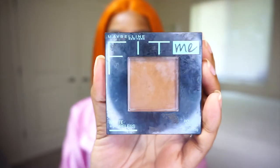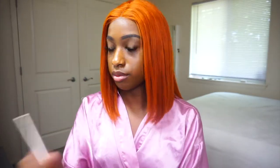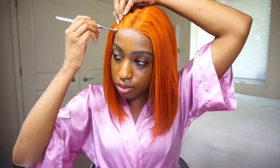So I cut the lace and put the wig on. Then I applied this Maybelline Fit Me Foundation color 360 Mocha and used a small makeup brush to apply the foundation to the sides of the wig and my part so that the lace matched my skin tone better.